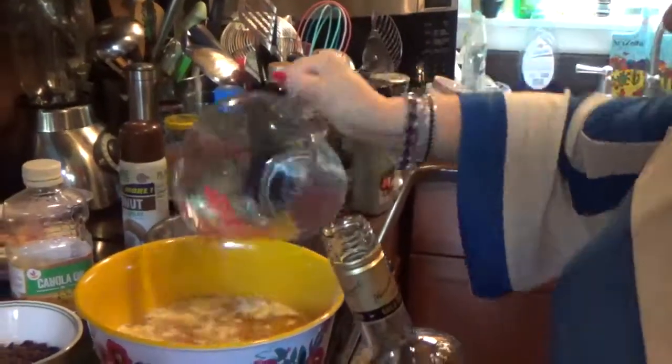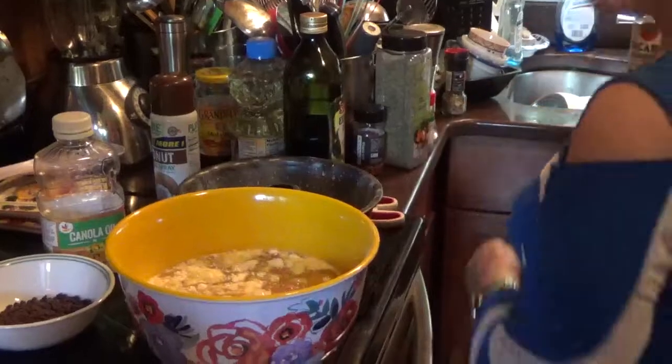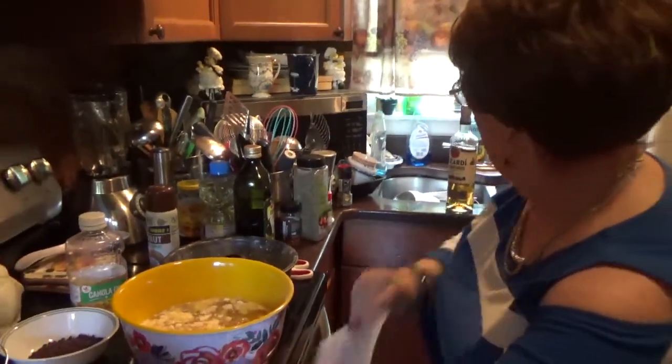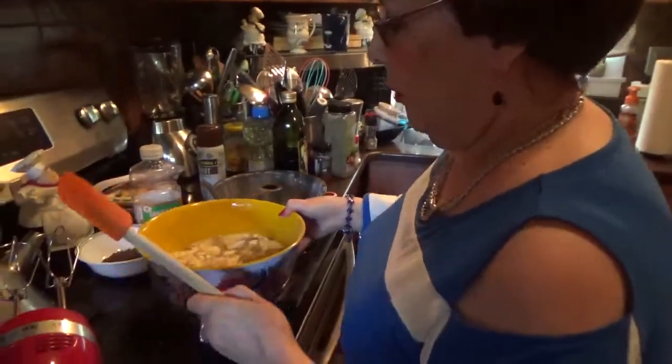Pour that in there. Okay, let's start mixing it. I use my hand mixer — I don't need to take the big large one out just to do this.